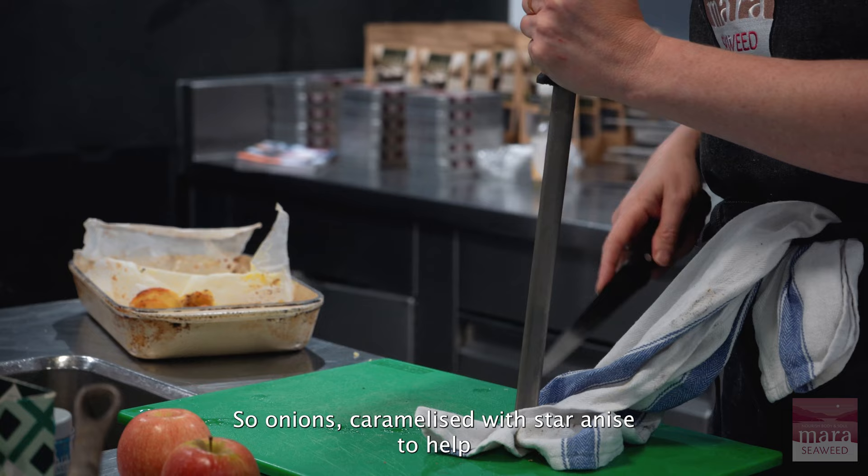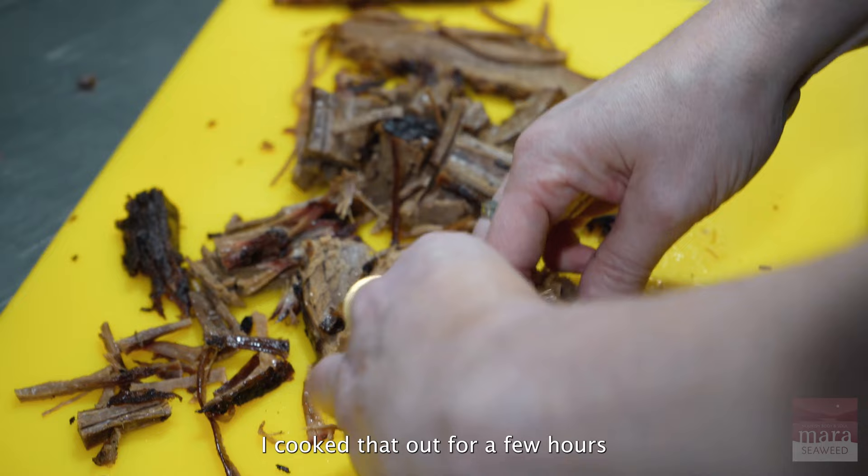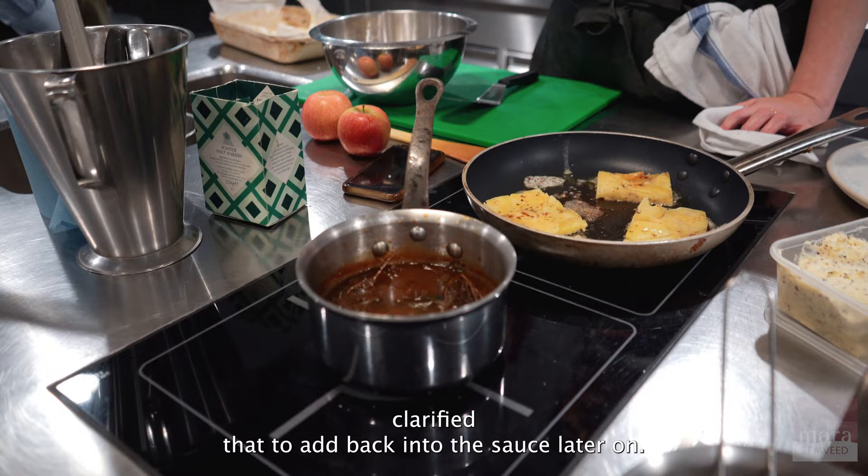The stock veg included onions caramelized with star anise to accentuate the roast meat flavors, plus caramelized carrots, then the roasted beef bones and scraps, water, and some kombu strips. Cooked that out for a few hours, strained it off, and reduced it. I separated the fat and clarified it to add back into the sauce later.